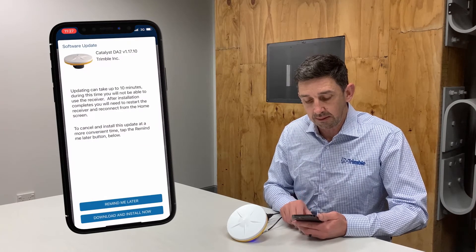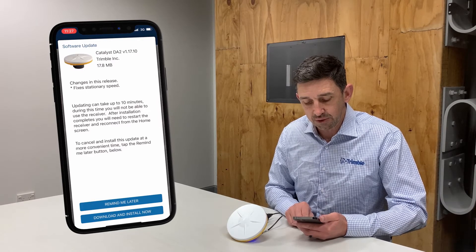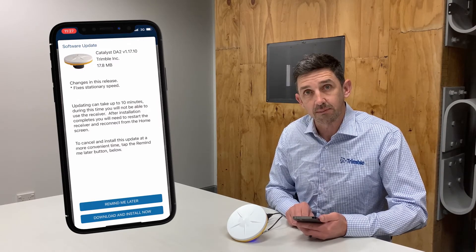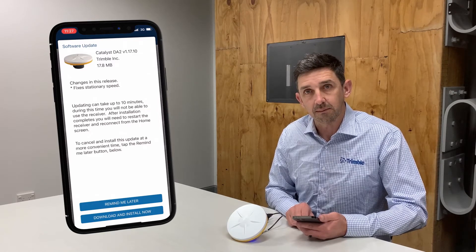I can tap the Learn More button and it will show me what the latest updates include, and I can choose to either download and install the update now, or if it's not a convenient time I can come back and do the update at a later time.